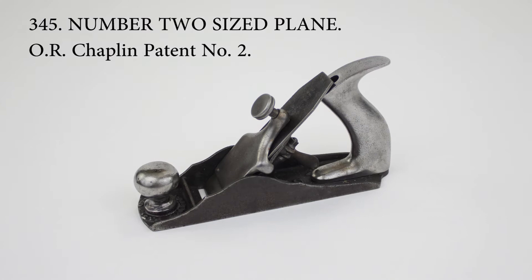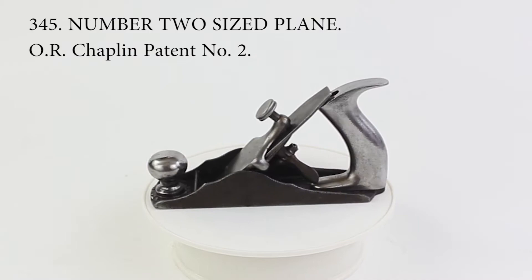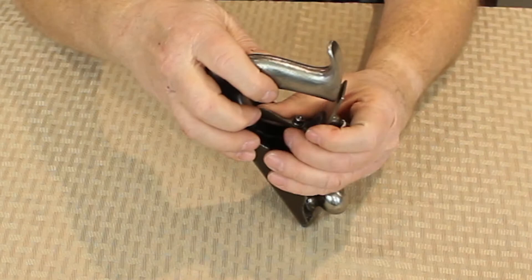This is an example of Oral Chaplin's 1872 patent. The principal feature of the patent was a perforated sole, which was intended to reduce friction between the sole and the wood surface being planed. Although that feature was not incorporated into manufactured planes, the blade adjustment mechanism, which used a rack and pinion to set the depth of the cutter, was used by the Tower and Lion Company of New York in a wide variety of planes.